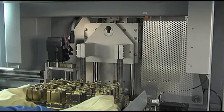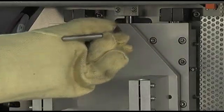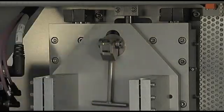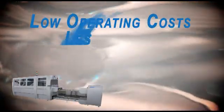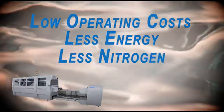Changeovers are fast and easy because of the mechanical precision design tooling, which is keyed and easy to remove and install. Changeover is typically 10 minutes or less. The S3532 keeps operating costs low because it uses less energy and nitrogen than competitors or the traditional wave process.